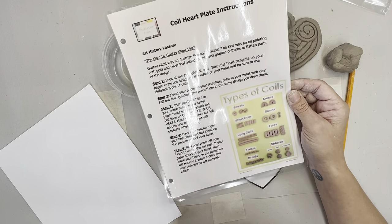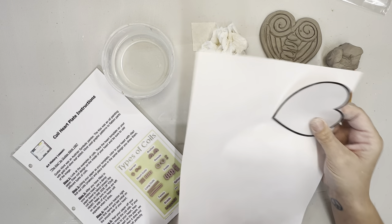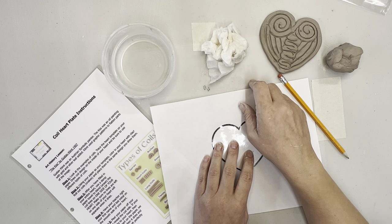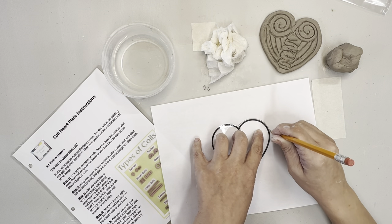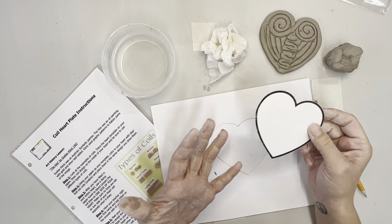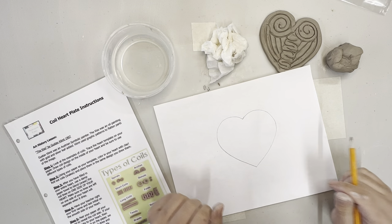Step one: let all the kids see the examples of coils so they know what they'll be designing. Step one-and-a-half: trace the heart template on your paper. The kids need to trace their hearts onto a spare piece of paper - that's what they'll build their piece on. This keeps the plate from getting stuck to the mat. It also helps them make an actual heart shape and keeps all sizes uniform. Remember, we have 1,500 students each session and one class of 20 needs to fit onto one half of a kiln shelf.